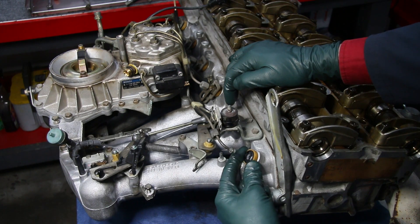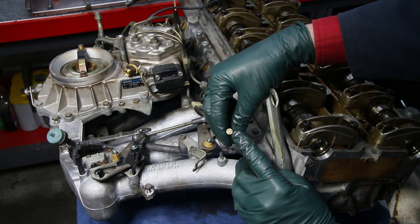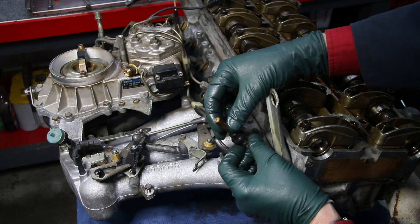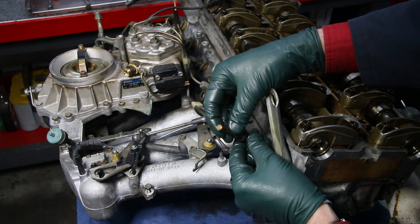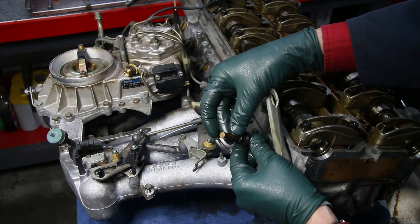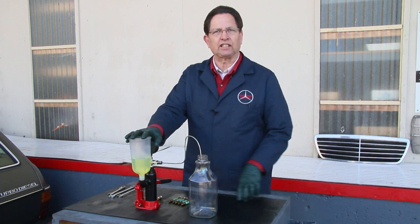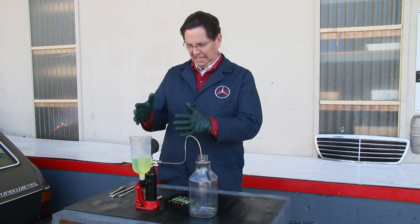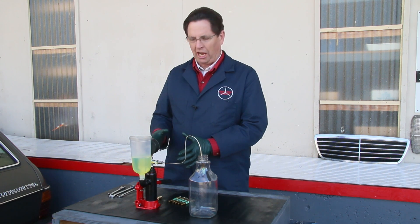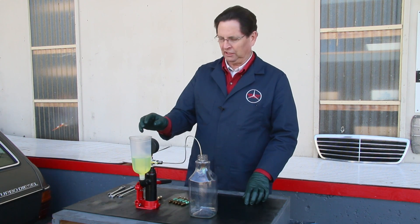This first injector doesn't look too bad at the tip — it's not too dirty. But the only way we'll know how well these are spraying is to get them on a tester, apply the proper pressure, and see how they spray and when they release. Here is my setup for testing and cleaning these CIS fuel injectors — basically a diesel pop tester or pressure release tester that we built here in the shop, modified to be used with gasoline injectors as well.